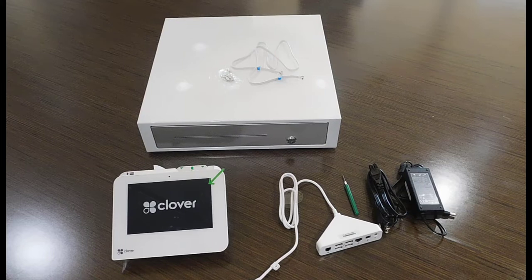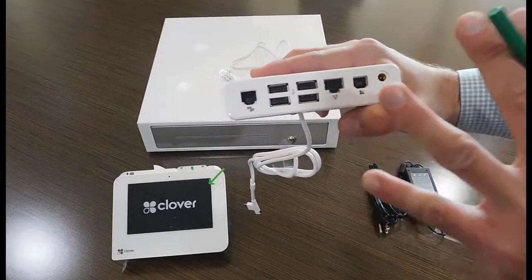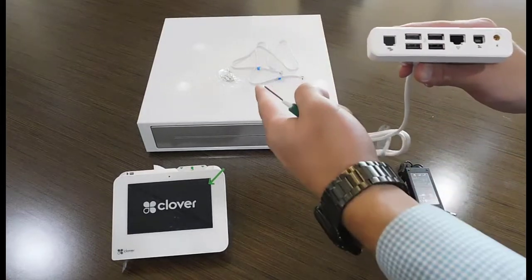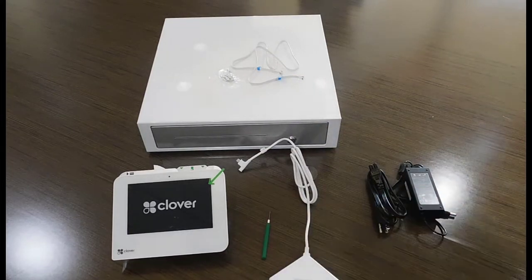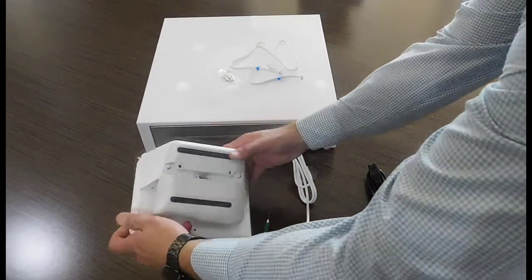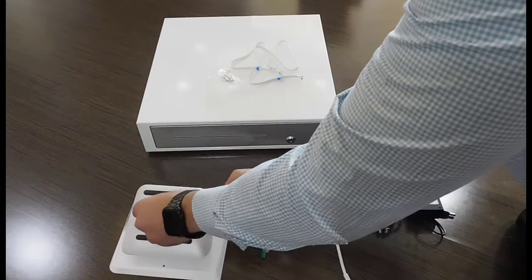The second step is connecting your Clover Mini to the Clover Mini Hub. The Clover Mini Hub is the section where you're going to be able to connect all the other devices you may want to use, such as the cash drawer, Clover Scanner, or anything else. Flip your Clover Mini again, grab the hub, and connect it right here on the back.